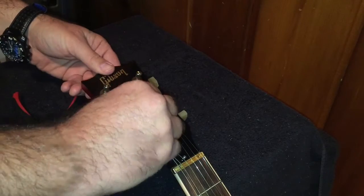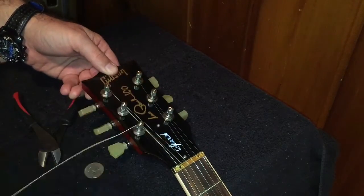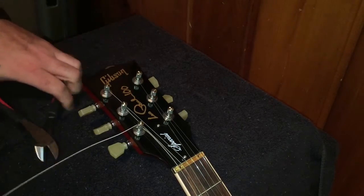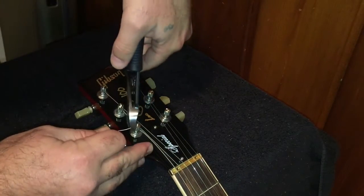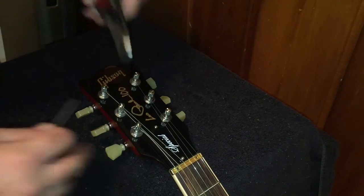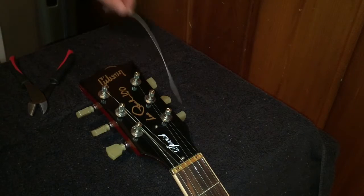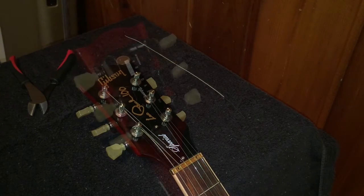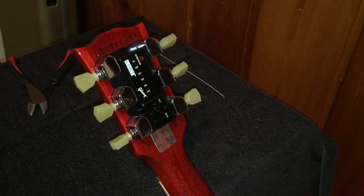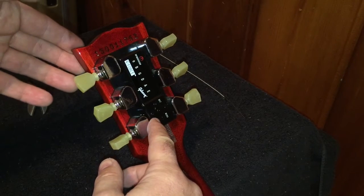Get that nice and snug, then take your clippers and snip that right off. Now that we've got the guitar flipped back over again, hit the power button three times.